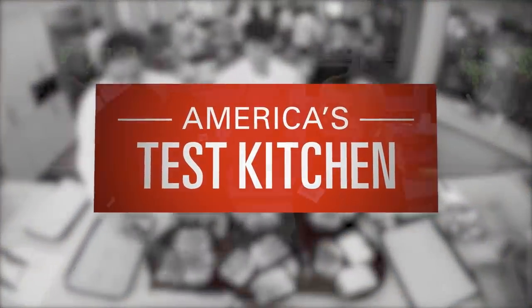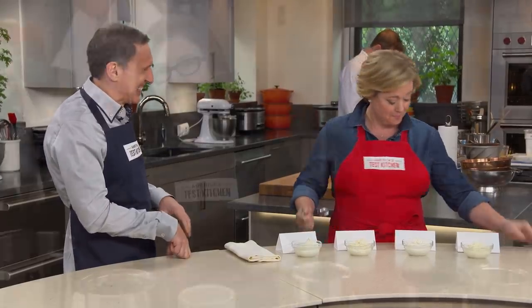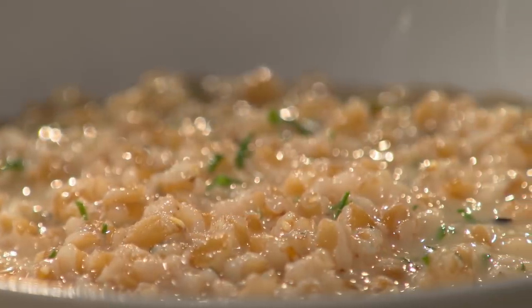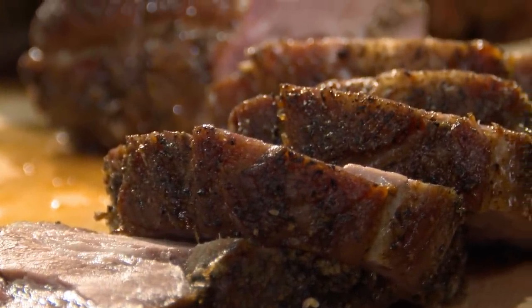Today on America's Test Kitchen, Dan makes Bridget perfect porchetta, Jack challenges Julia to a tasting of ricotta, Lisa reveals her top pick for wine coolers, and Aaron makes Julia the ultimate Parmesan farroto. It's all coming up right here on America's Test Kitchen.